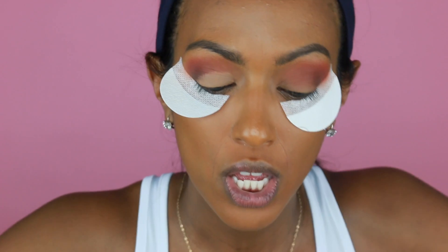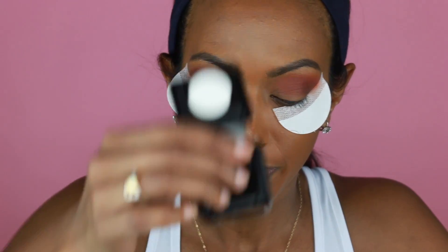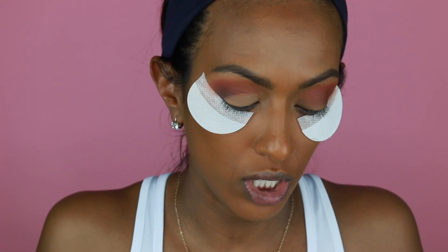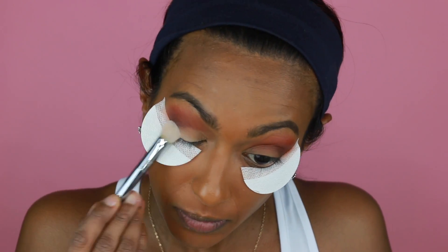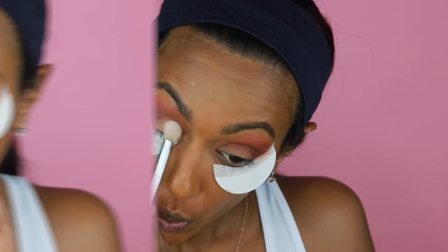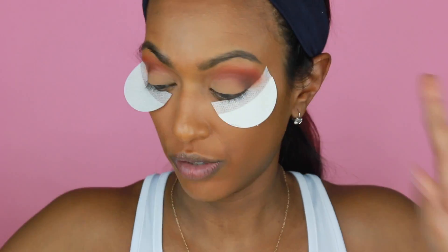Now I'm going to take my Makeup Forever Ultra HD Micro Finishing Pressed Powder. I'm just going to set my eyes using this Real Techniques brush. We're just going to set it. Okay, now the cut crease is set.